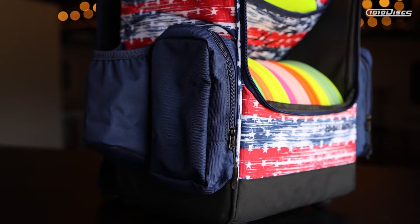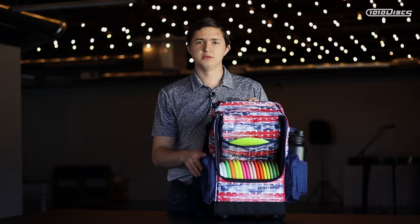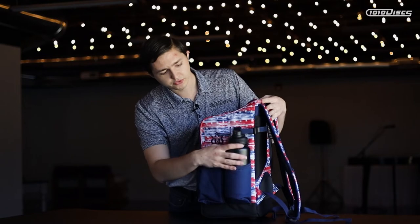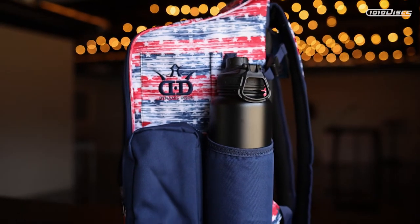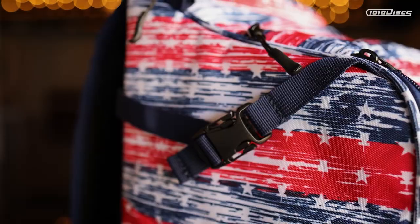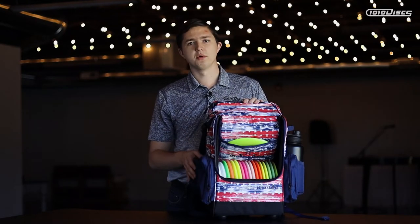On both sides of the bag there are small pockets where you can fit a grip sack or anything smaller you need on the course. You also have two 32-ounce water bottle pockets, plus a little strap on each side for carrying an umbrella, a stool, or a disc retriever. One downside is that using that strap means you'll lose one of your water bottle holders.